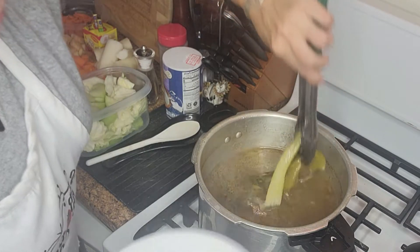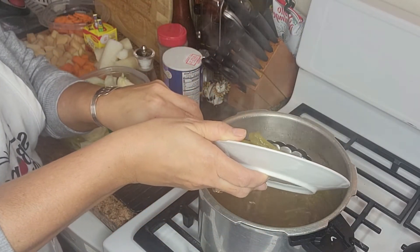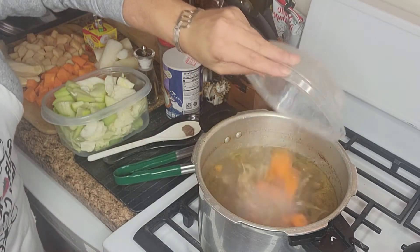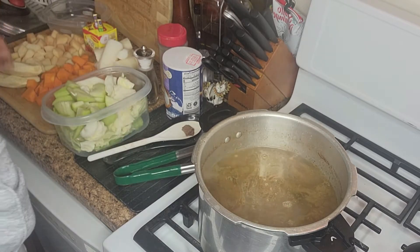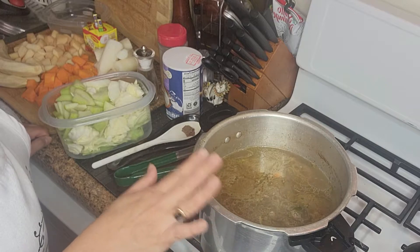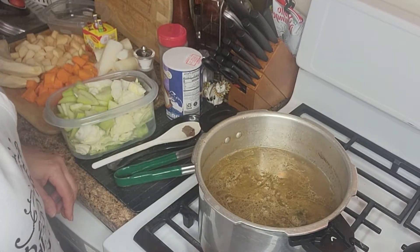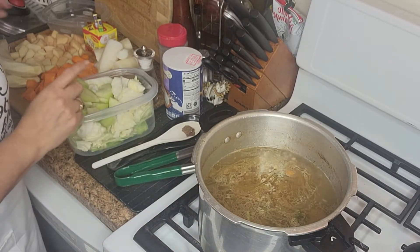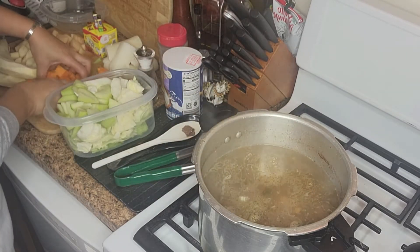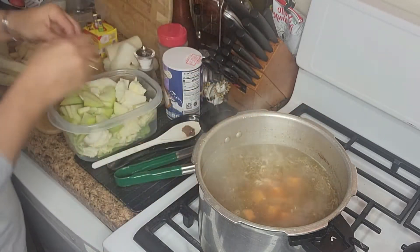Vamos a retirar todas esas verduras de la olla. Ahora vamos agregando poco a poco los vegetales. Lo primero que vamos a agregar es nuestra zanahoria, y la vamos a dejar hervir unos tres a cinco minutitos para seguir agregando los demás vegetales. Luego de unos tres a cinco minutos que la zanahoria ha hervido, vamos a seguir agregando. En esta ocasión vamos a agregar la auyama. Hemos echado bastante auyama porque si no se destruye un poco, la vamos a licuar.